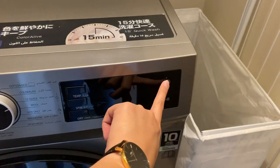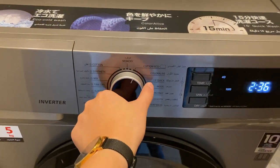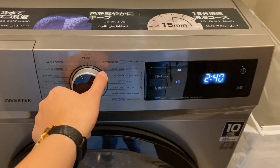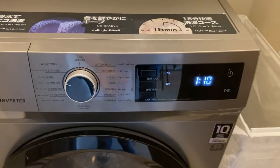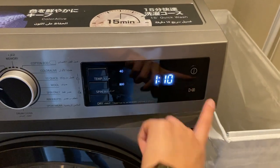Press this button right here to turn on. Press this knob and choose the program you want to select or set, and then press this button right here to start.